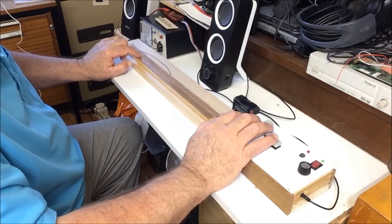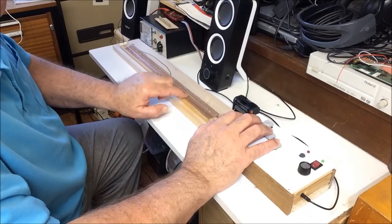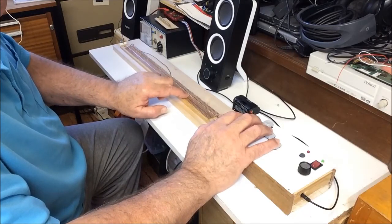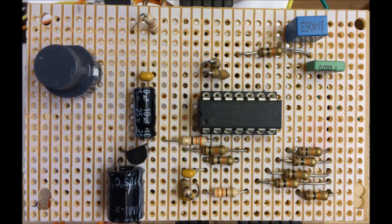It wasn't too difficult to make, and the results have been surprisingly good. This is only a prototype to see how well the idea worked, and there's plenty of room for improvement. But I think, on the whole, it was quite successful. I have already started working on a MIDI version, which would then be able to play really nice instrument sounds on commercial MIDI sound generators.